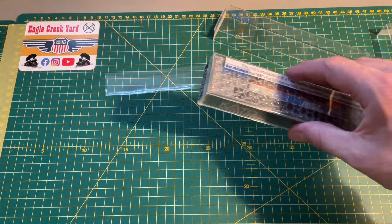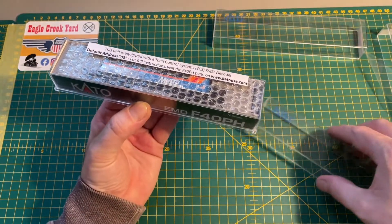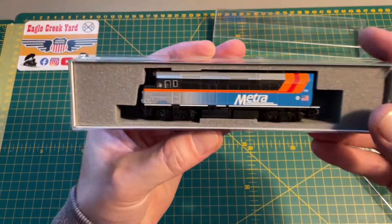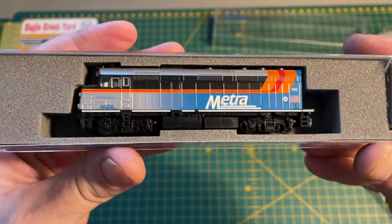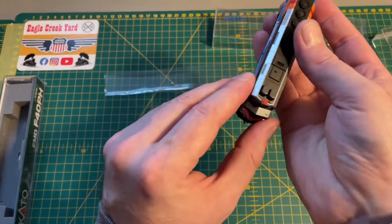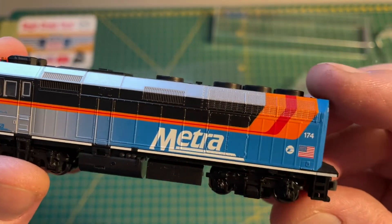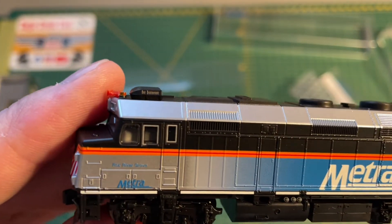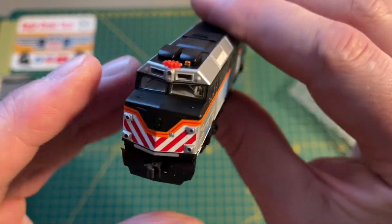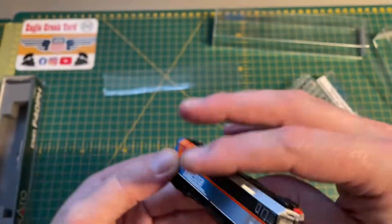And the last item, which is the one I've been most looking forward to — here's the Metro F40PH. Let's have a quick look at it now. There she is. Number 174, and it's named Fox River Grove. So yeah, really happy with those.